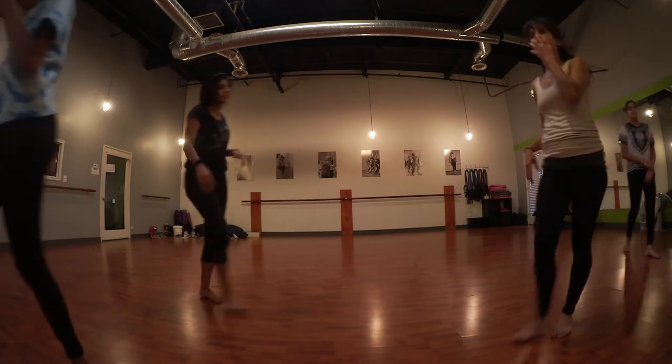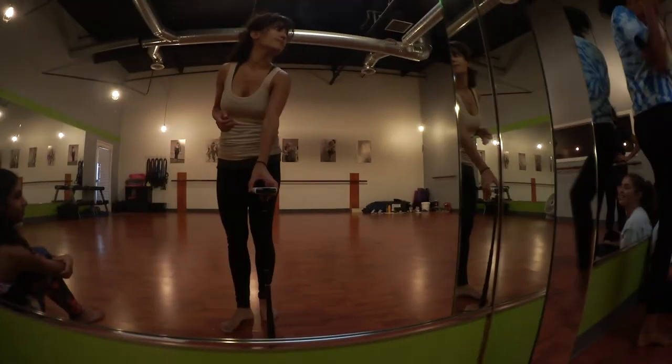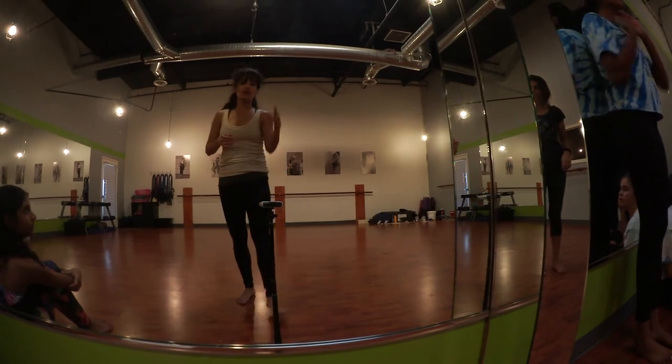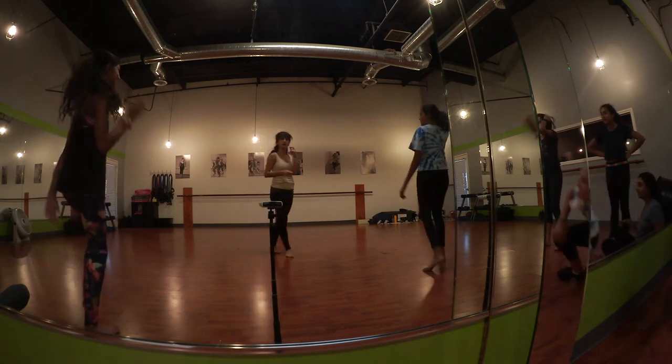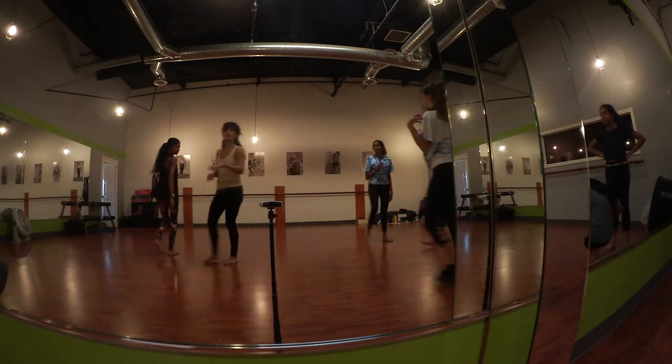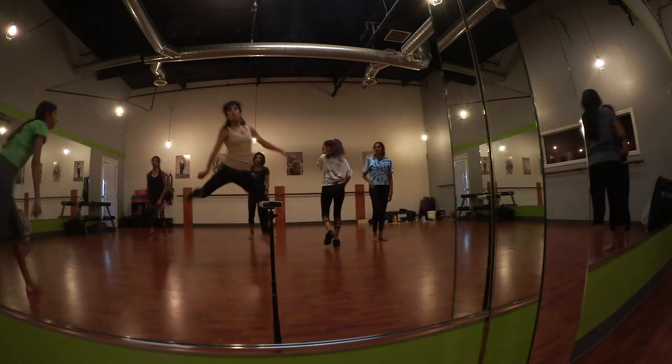I need you at the level where you're performing. I teach it to you once, you perform it like it's an audition. Don't mark it. Do you need any instructionals? Go. Deep out of time. So facing forward.